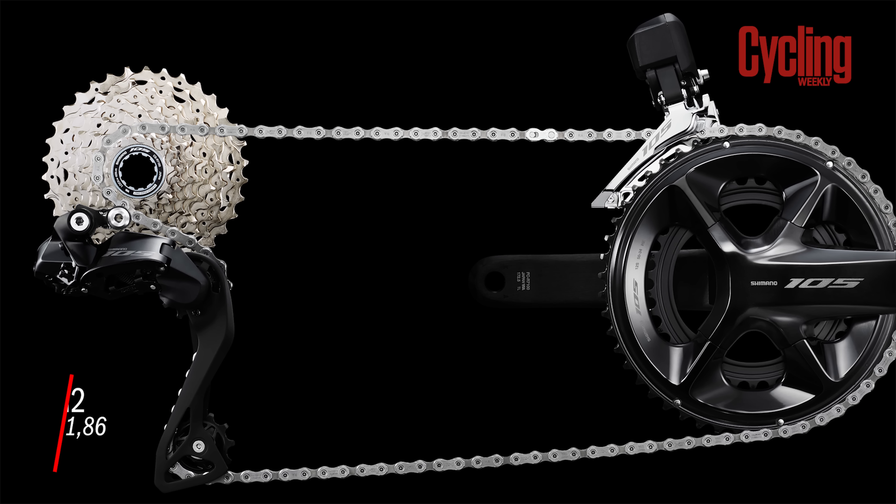Is there any crossover into gravel? Well, it's really interesting with the new 105 and the new cassettes that have been launched with it. Shimano's GRX Di2 groupset is only slightly cheaper than the new Shimano 105, so the price point is pretty much the same between 12-speed 105 and 11-speed GRX Di2. The 105 has a new cassette going from 11 to 36 teeth — wider range than GRX's widest at 11 to 34 — and with 12 speeds, there should be smaller single-tooth jumps throughout.